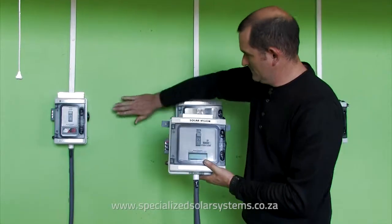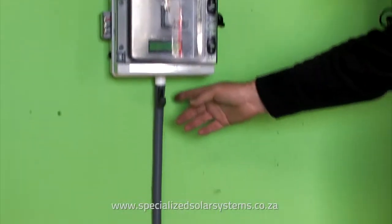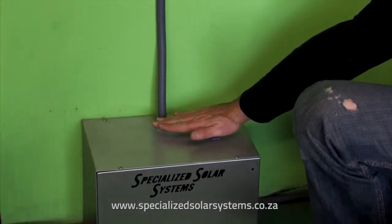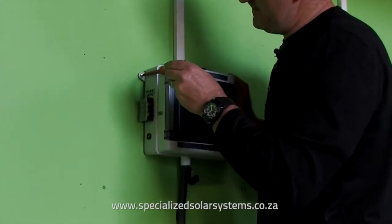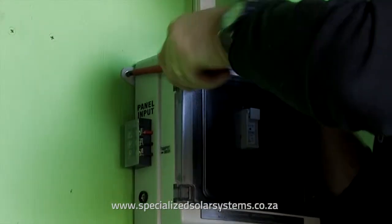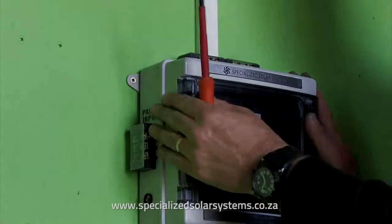Find a flat firm area on the wall, centrally located, and allow the correct amount of height to allow enough distance between the battery box and the DB board. Firmly secure the DB box to the wall using the screws provided. You may need to drill pilot holes in order to do this. Make sure it's secure.